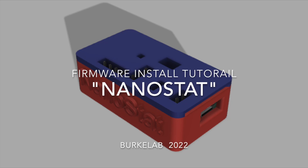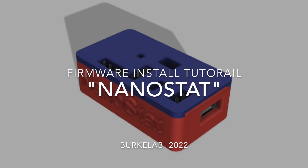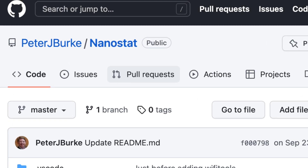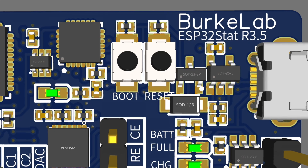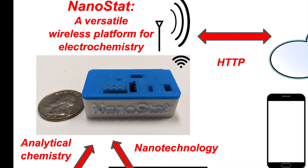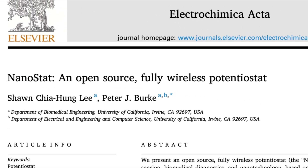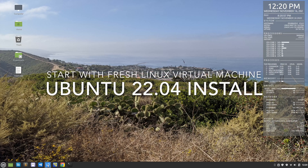Welcome to the Nanostat firmware install tutorial. The goal is to take the code for the Nanostat on GitHub, download it to your computer, and then transfer it to the Nanostat circuit board. Nanostat is a wireless electrochemistry platform for analytical chemistry, sensing, and biology. The description and detail is given in this paper, and there's a separate video tutorial for getting a circuit board made. So let's get into it for the firmware.